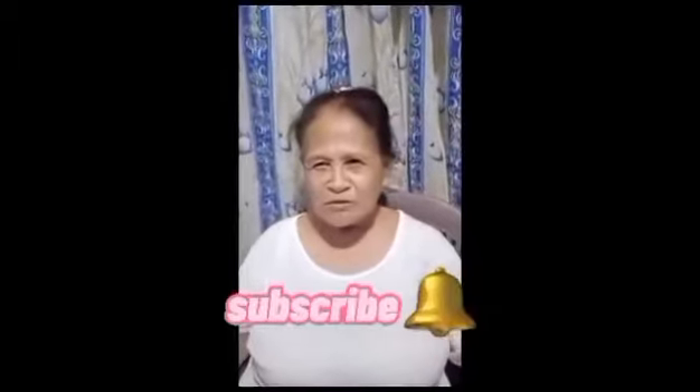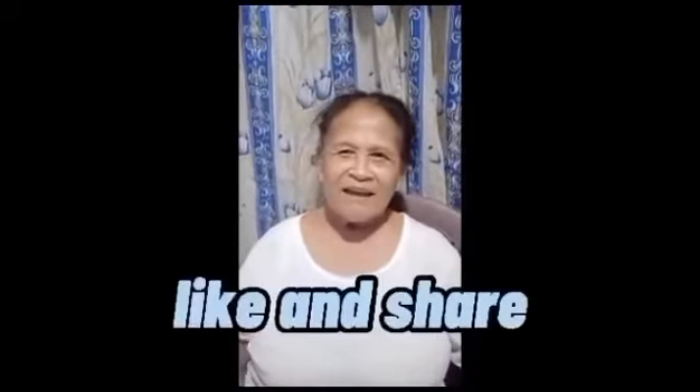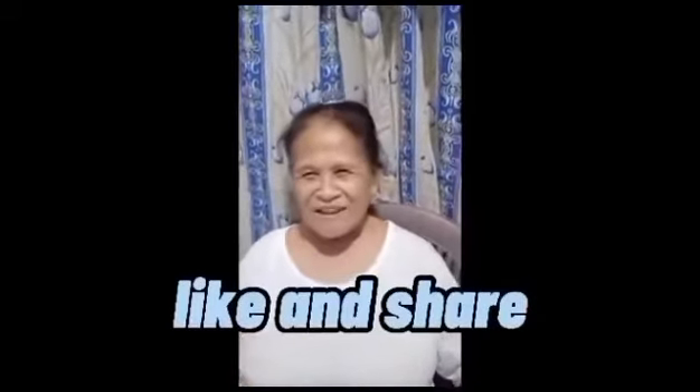Thank you guys for watching. Don't forget to subscribe to my YouTube channel. Like and share. See you next week. Bye bye.